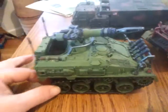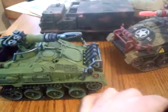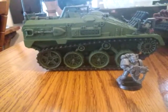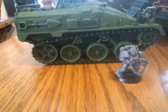I just primed it black and hand painted it. I don't own an airbrush. To give you guys an idea of scale, that's what it looks like compared to — I believe that's a second edition Space Marine. It's the only Space Marine I own and I only keep it for scale comparisons.